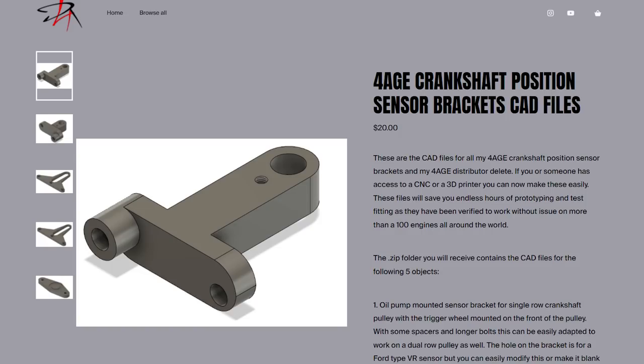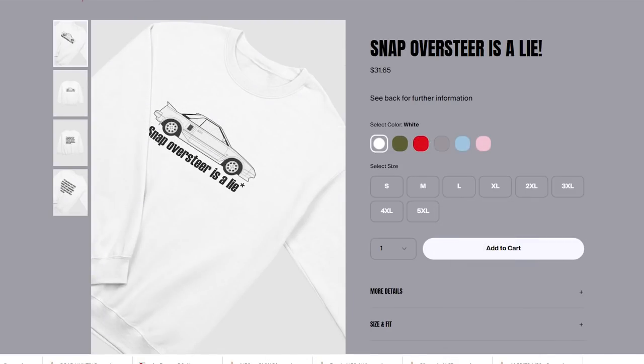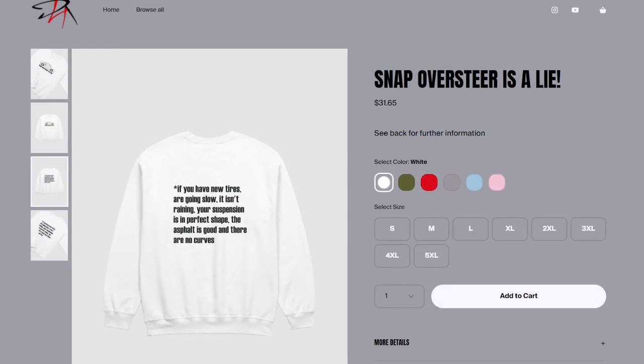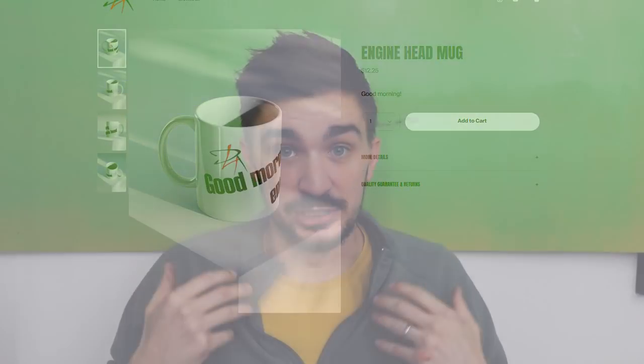The other thing I still get messages about is whether I'm still selling my 4AGE crankshaft sensor brackets. I'm not selling them anymore, but people still keep asking me — I still get messages on Instagram. I have made the CAD files available for a very very modest price and you can purchase that below through a platform called Fourth Wall. If you head there you also have the opportunity to donate to the channel or buy a funny t-shirt or a mug. All of this goes towards supporting the channel and improving the quality and quantity of my videos.